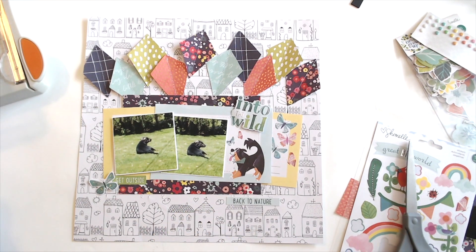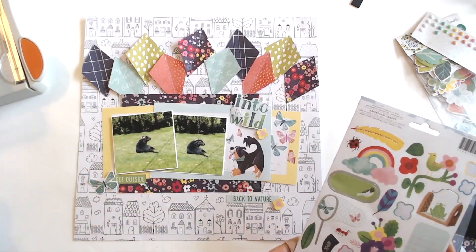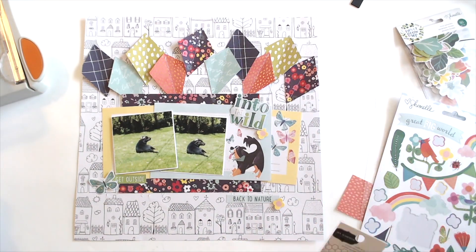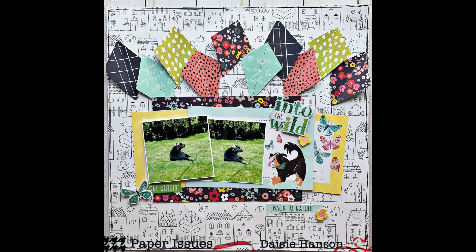The Chamel sticker sheet might have been gone now that I think about it. I really love the new Chamel collection — it's super cute. It's one of those ones like Little by Little that I just love and I'm so happy that I got some. So I just stuck some stickers around and then that's going to be the end of my layout.